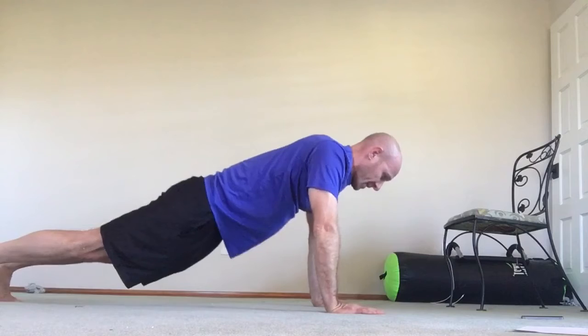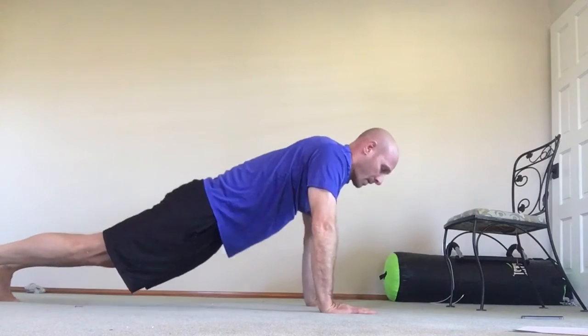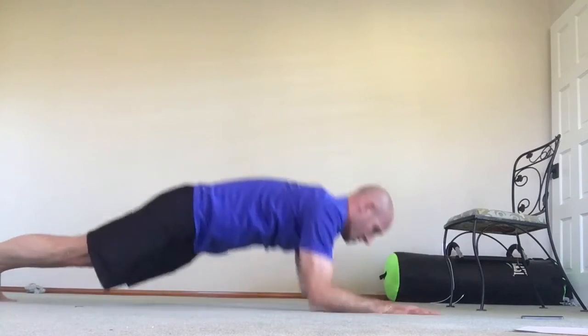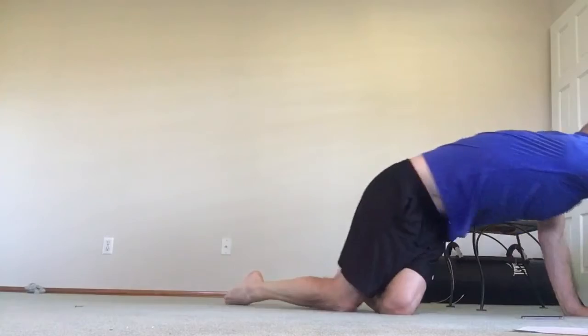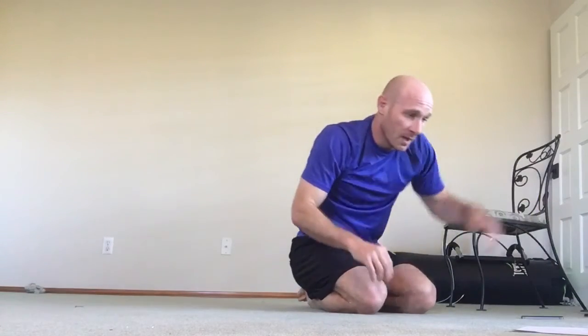Should be going. Keep it going. Got about 10 seconds to go — about 10 more seconds. Keep jumping those. And time.